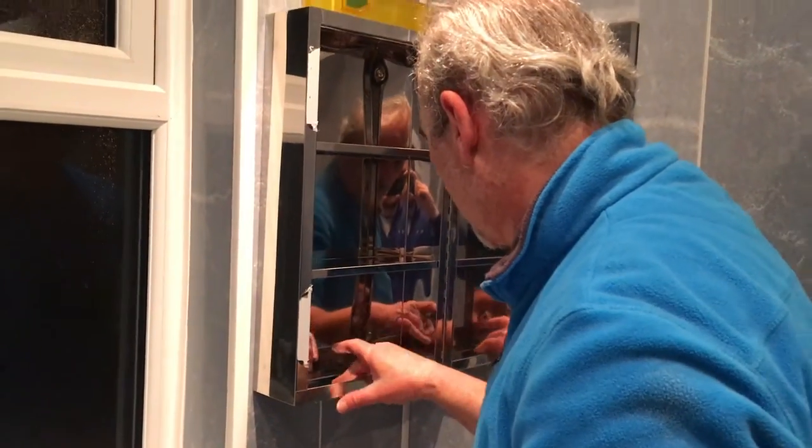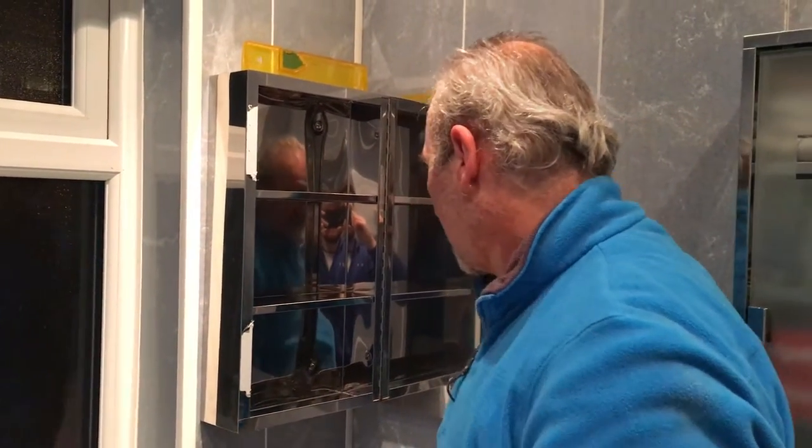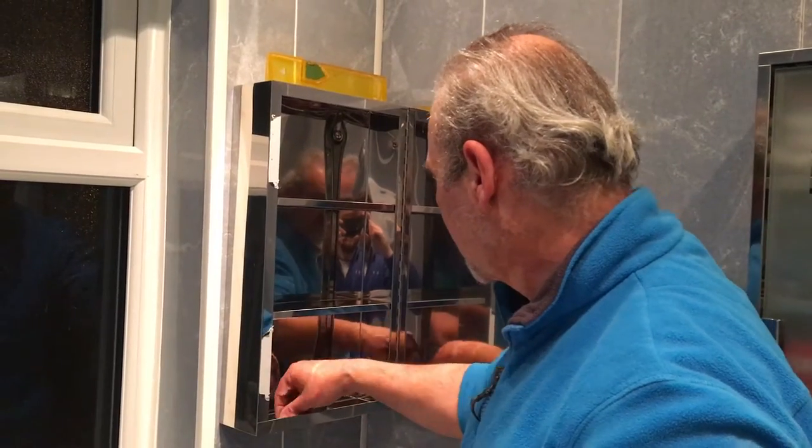And that's it — ready for our beautifying products. Thanks for watching, Driveway Dudes. Don't forget to like, share, comment, and subscribe. Thank you.